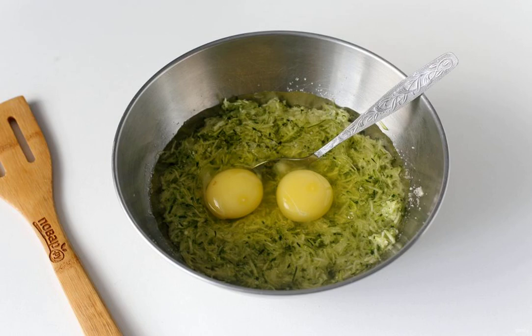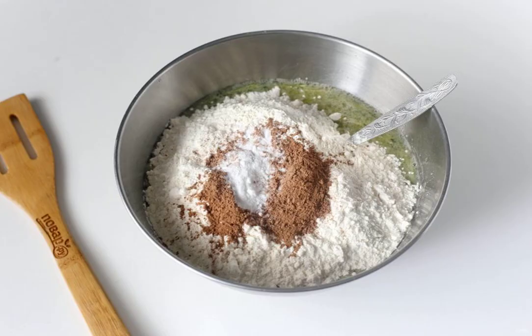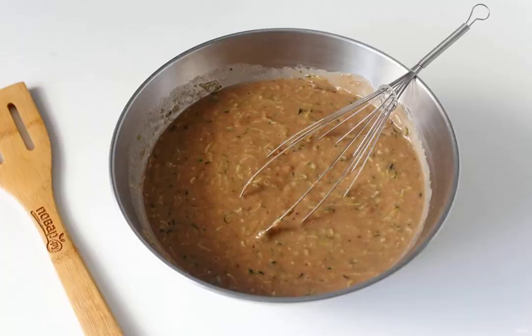Add vegetable oil and eggs. Mix everything again. Then add flour, cocoa, soda and salt. Mix everything again.